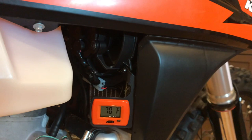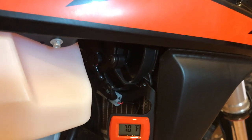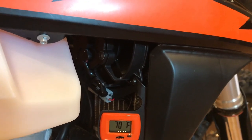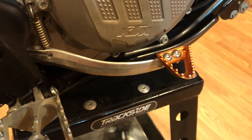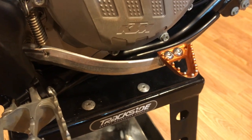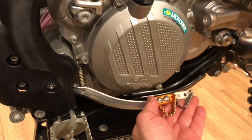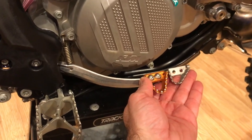I added this KTM fan kit and it's a really nice fan kit. It reads the current temperature of the coolant and has settings where you can change the temperature at which the fan comes on. While I'm on this side of the bike, I also changed the brake pedal to a slightly larger pedal — I kept missing the original toe pedal with my boot.